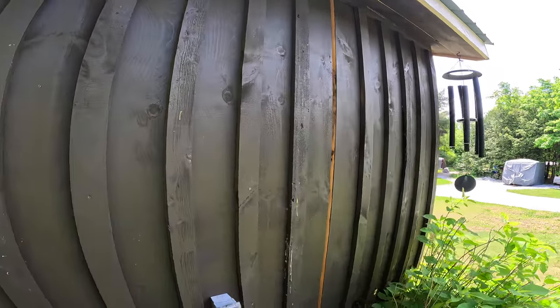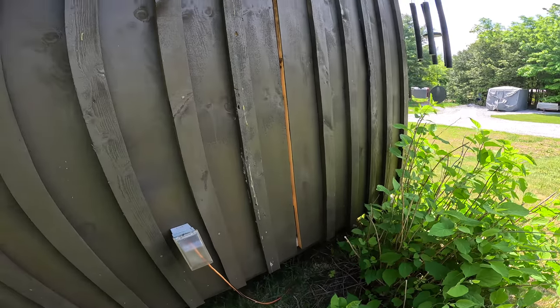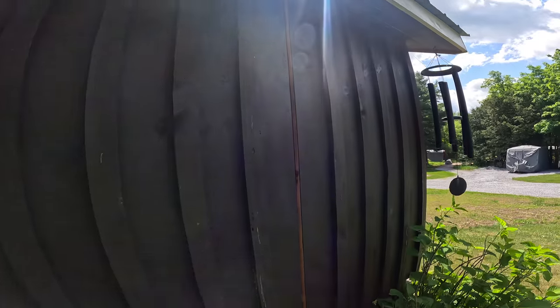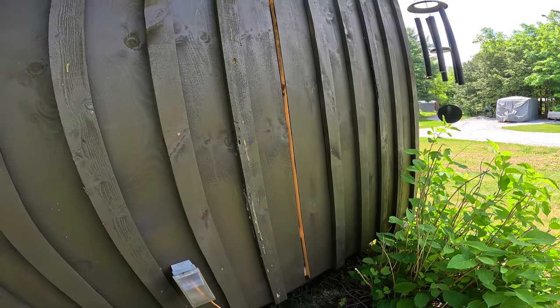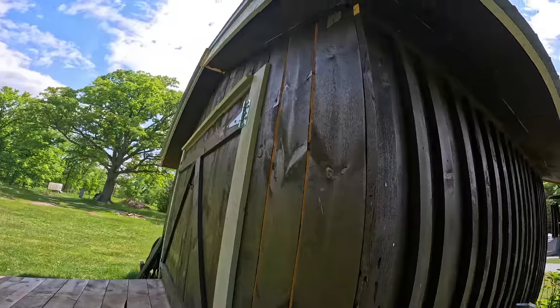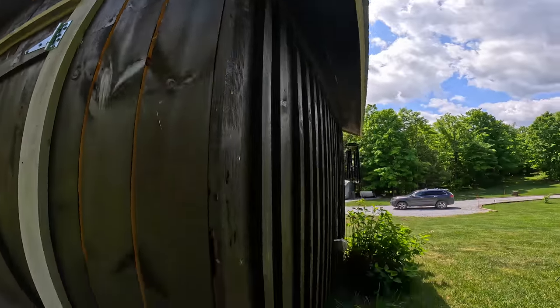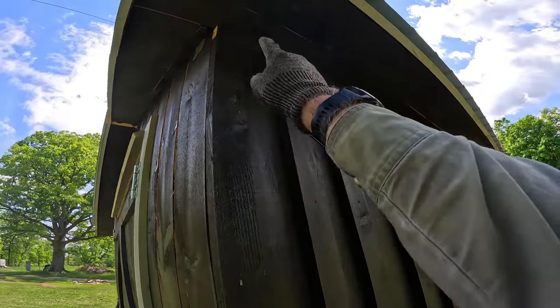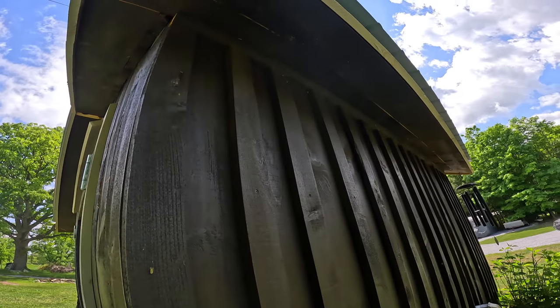I've got one batten missing on this side because last time I didn't quite have enough lumber, but I've got plenty now. Let's get to work — we'll get that one batten in place and then start measuring for the top battens.